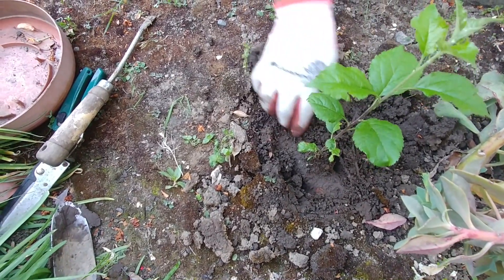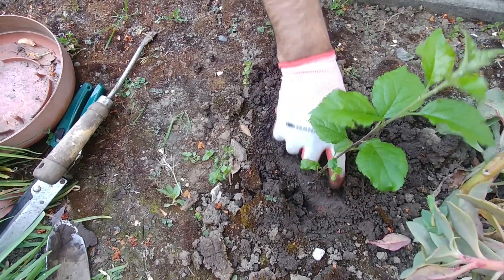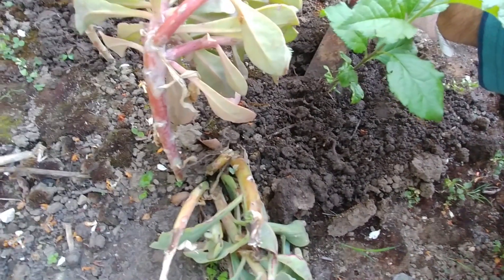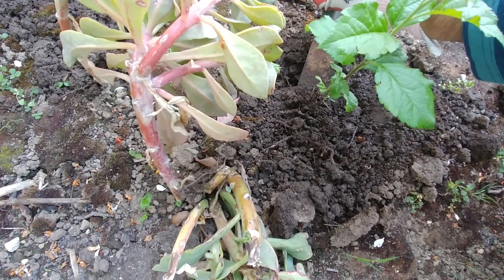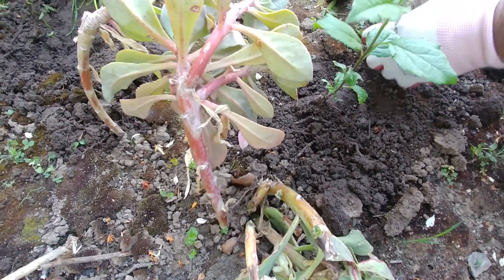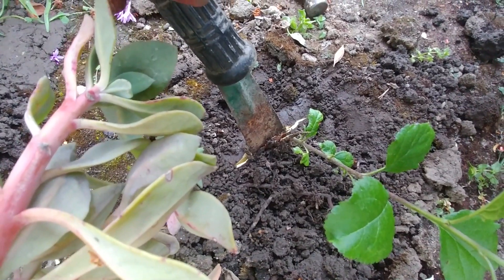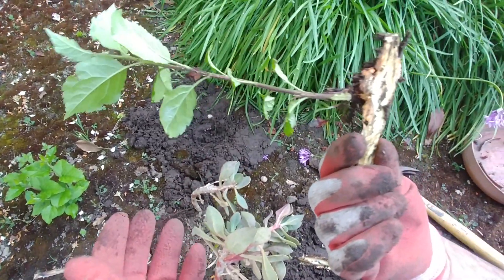Here you can see the big root from where it is growing. What we have to do is chip off the sapling from the root without cutting the root fully — you just take a portion out of the root. That way the root will stay, the tree will not get disturbed too much, and the sapling will be out too. We have cracked the roots and now we can take it off — look at this whole woody root we have taken out.